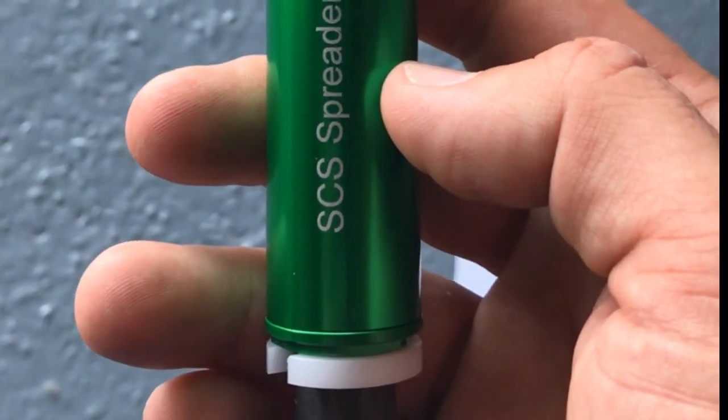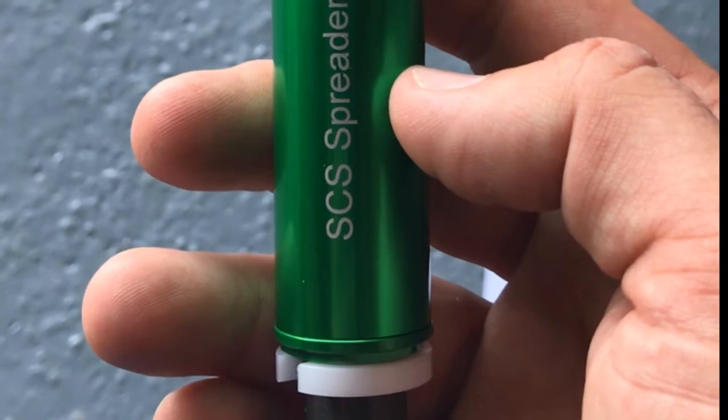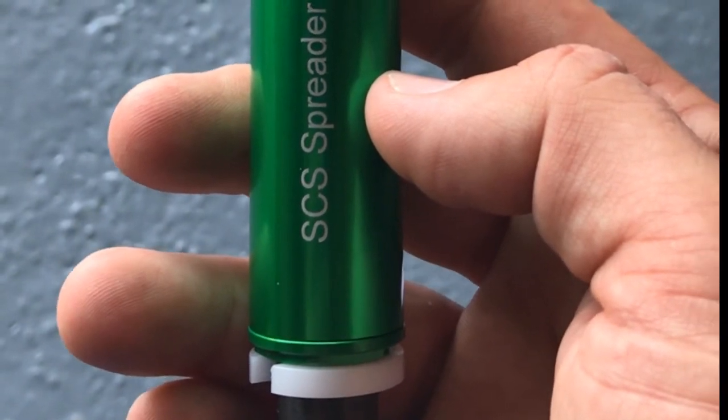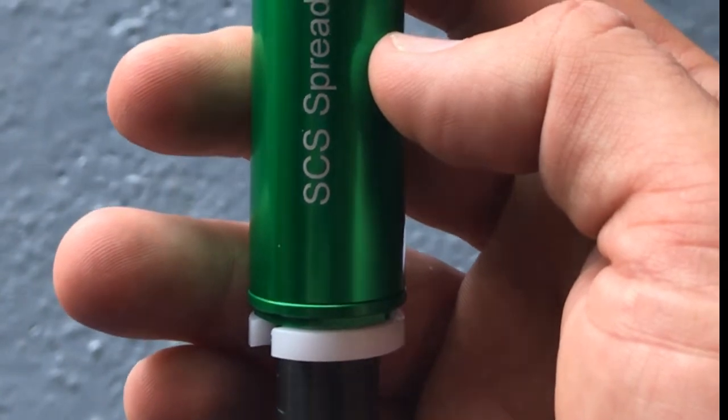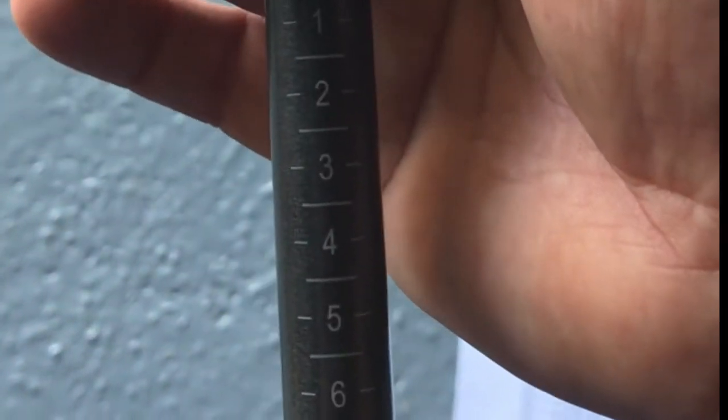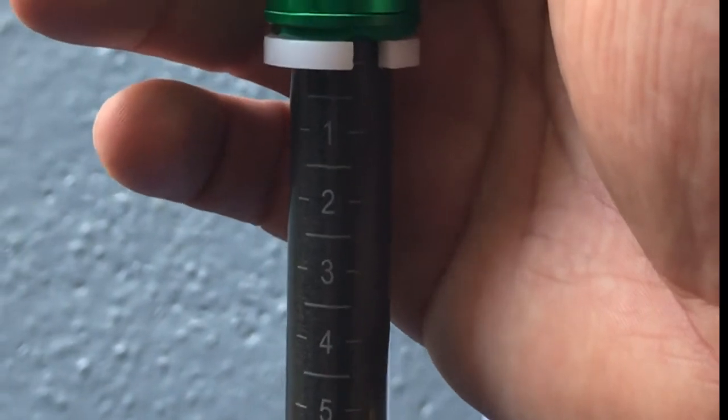Just a little video on strength of fertilizer. This is a strength tester from SCS — pretty simple. All you do is press down on the granule, and at the point it shatters you can read the scale, and that tells you the strength of the fertilizer.